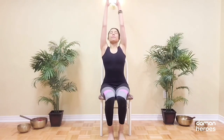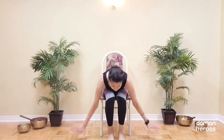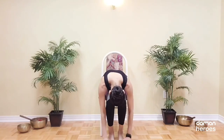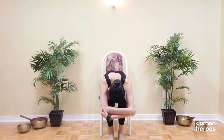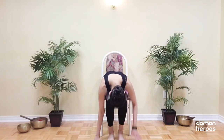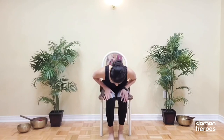Reach your arms up on the inhalation and on the exhale, let your upper body drape over your thighs. Drop the head. If it's more comfortable, you can place a cushion between your chest and your thighs. Hold on to the opposite elbows and let the weight of your elbows draw down towards the earth. Release the hands, bring them to your knees or to your thighs and lift the upper body.